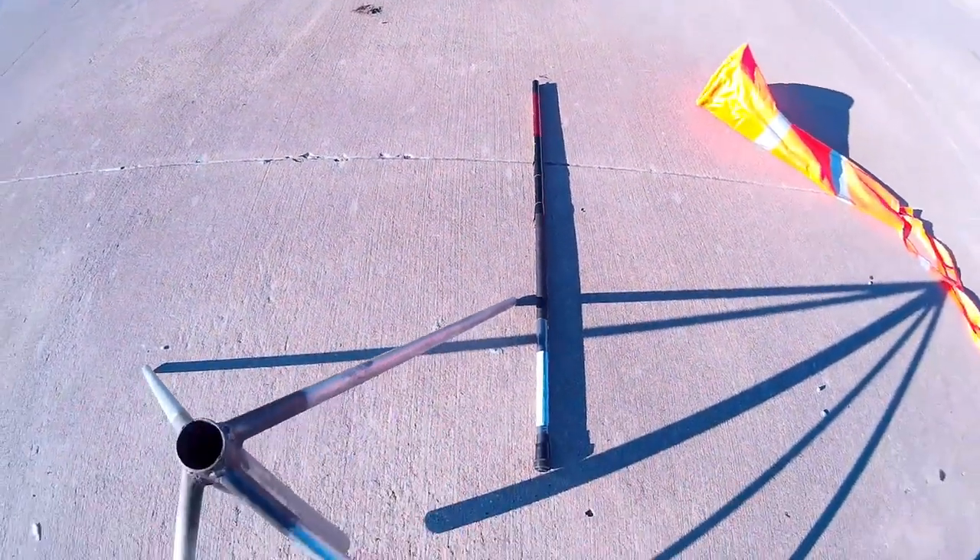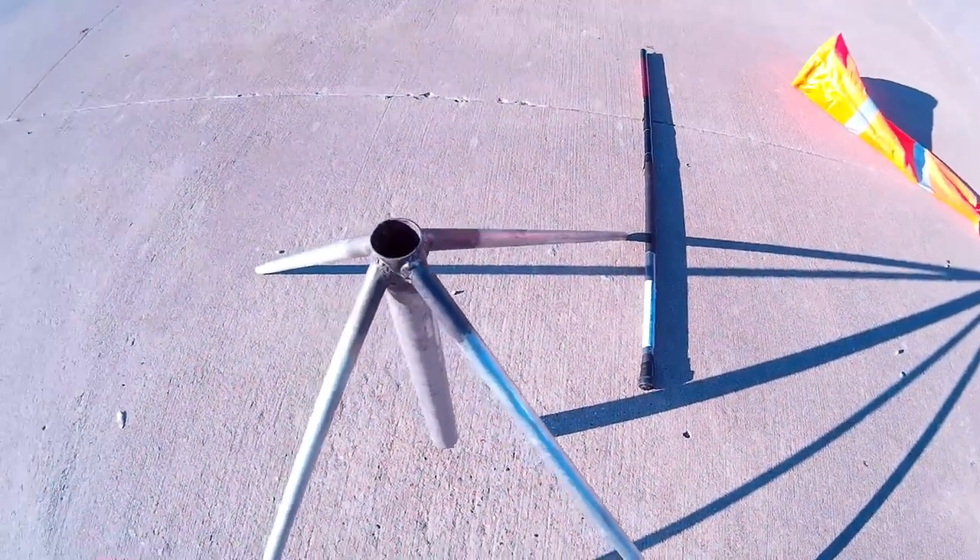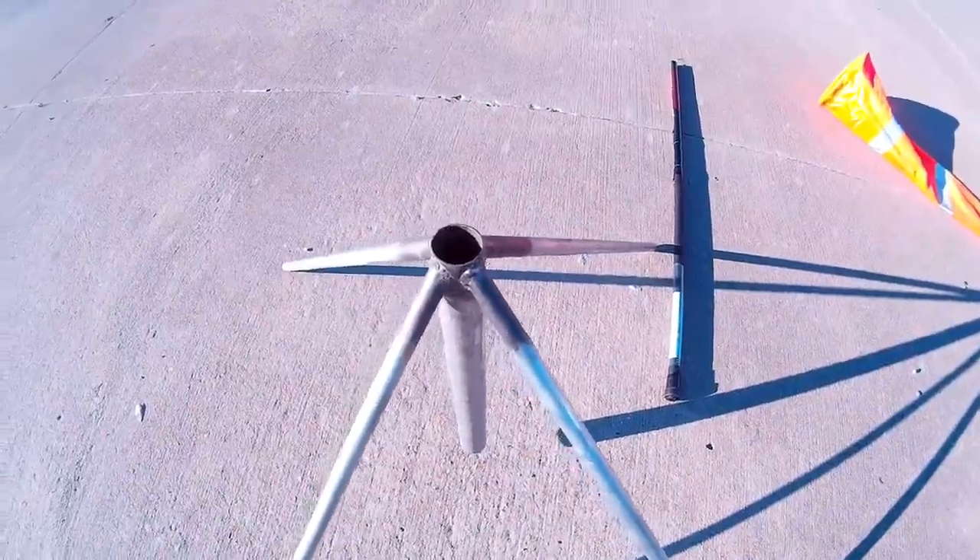That way I don't have to drive anything into the ground. I don't have to worry about wet soil or anything like that, or hard ground that I can't drive a stake into.